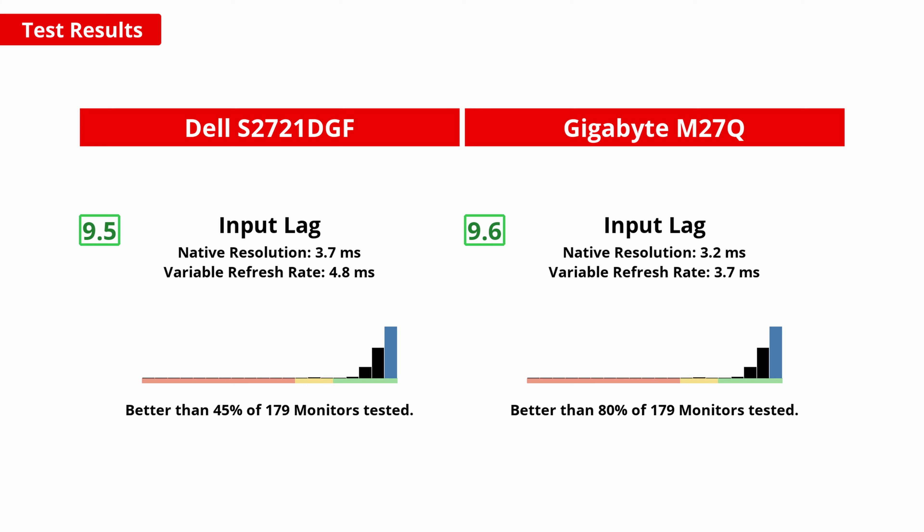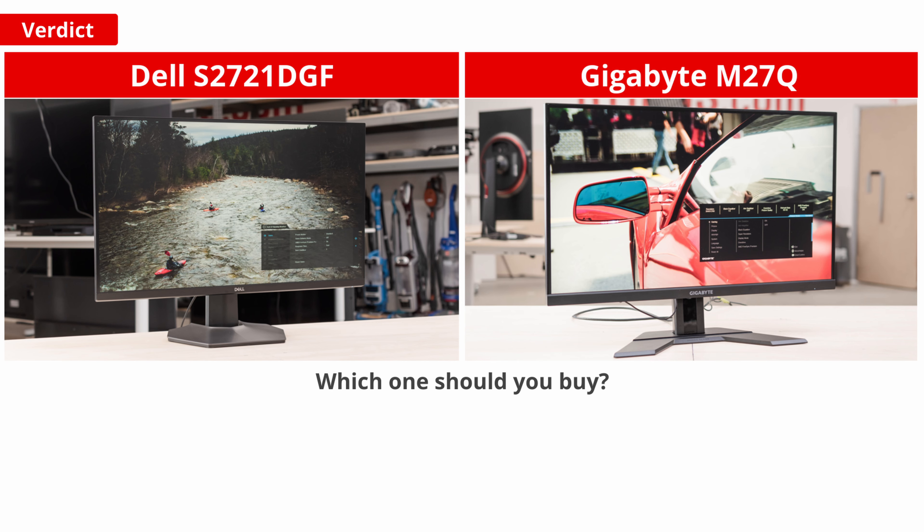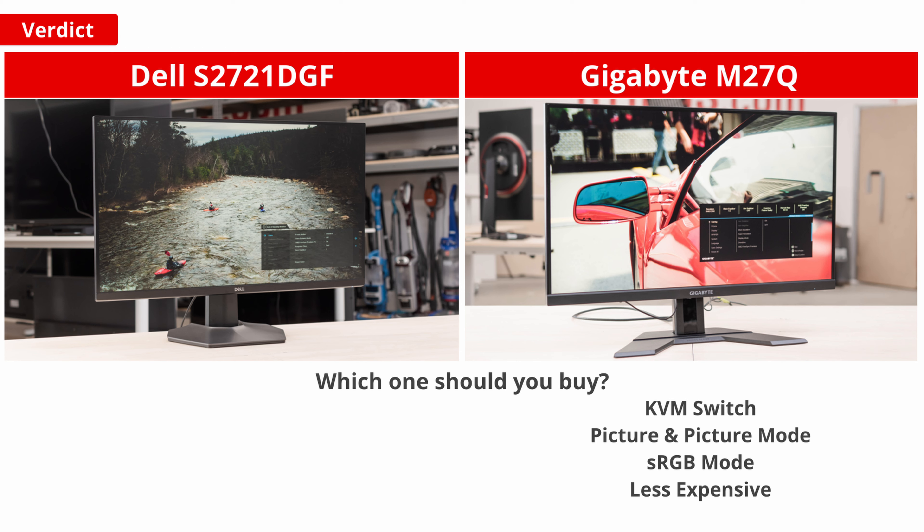A low input lag is really important for a responsive feel when gaming, and both monitors are great in this regard — you shouldn't notice any input lag with either. So, which one should you buy? In almost every category both are very similar, with more in common than differences. One of the big ones is the added productivity features on the Gigabyte M27Q: the KVM features can be very useful, and it also features picture-in-picture and picture-by-picture mode, which the Dell simply doesn't have. However, if you plan on using the included stand, the S2721DGF offers significantly better ergonomics. The M27Q also has a built-in sRGB mode, another feature the Dell lacks, which is unfortunate if you're not a fan of an oversaturated image. The only downside to keep in mind for the M27Q is the BGR sub-pixel layout. If that doesn't bother you, just go with the Gigabyte — it's significantly less expensive, has more features, and equivalent performance to the Dell S2721DGF.